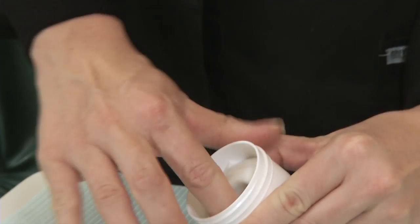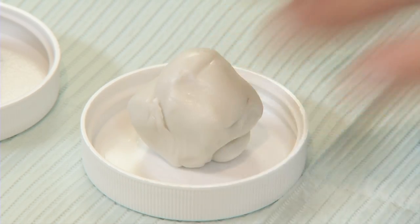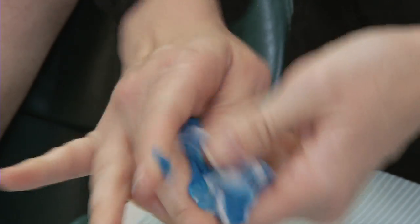Now take the white material and divide it into two equal parts, placing one half back into the jar and the other half on the cap. Take the blue material on the cap and the white material on the other cap in your hands and mix them vigorously together. Our goal here is one unified blue color with no streaks of white. You have about 45 seconds to do this step.